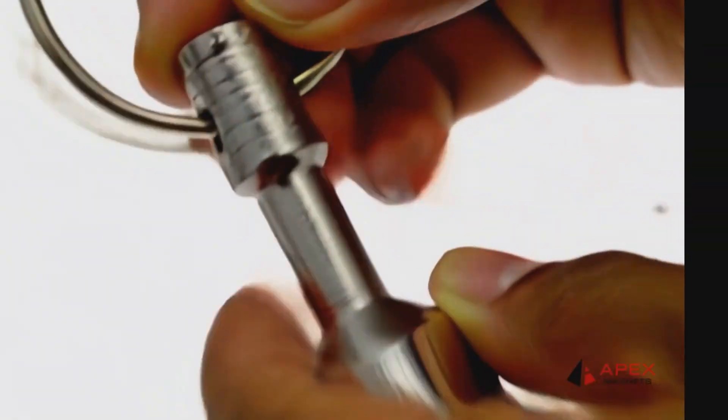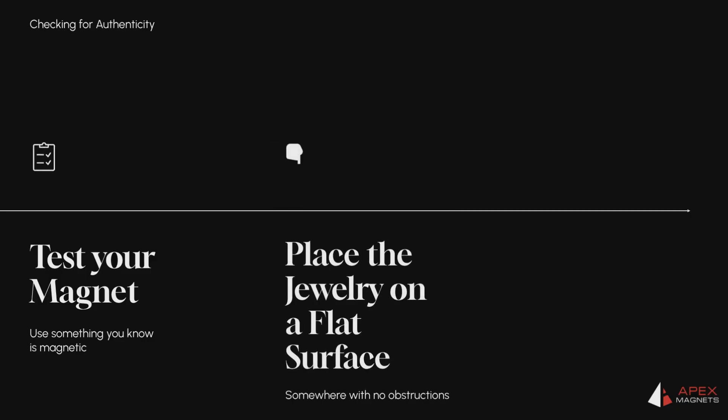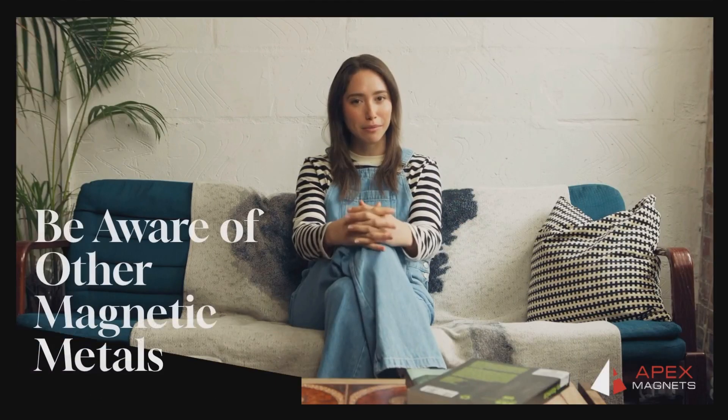Here's how to do it. Step 1: test your magnet on something you know is magnetic, like a paperclip. Step 2: place your jewelry on a flat surface. Step 3: hover the magnet just above it. If it pulls or sticks, it's probably not the real deal.